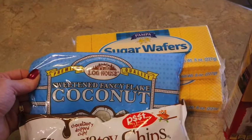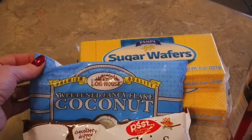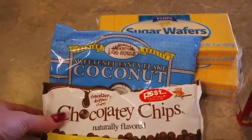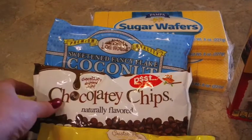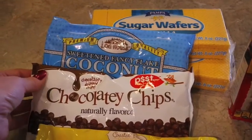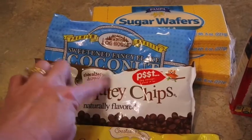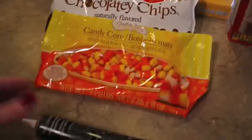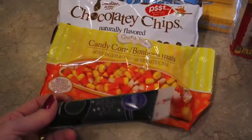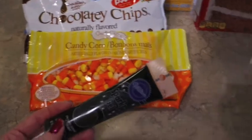For the hair I'm going to use some shredded coconut — I'm going to toast it a little bit to get a brown color. You could use chow mein noodles or shredded wheat. For the eyes I just bought some inexpensive chocolate chips, but you could use dots of icing or the little candy eyes. For the nose it's going to be candy corn.